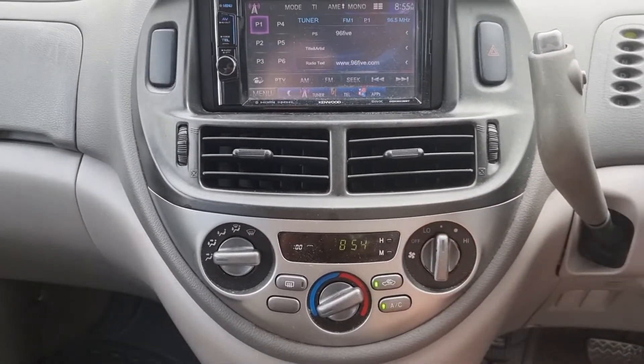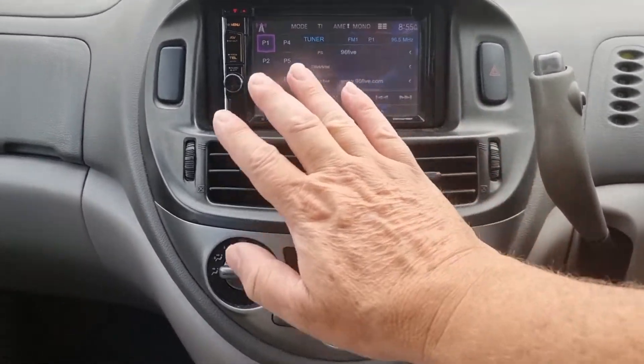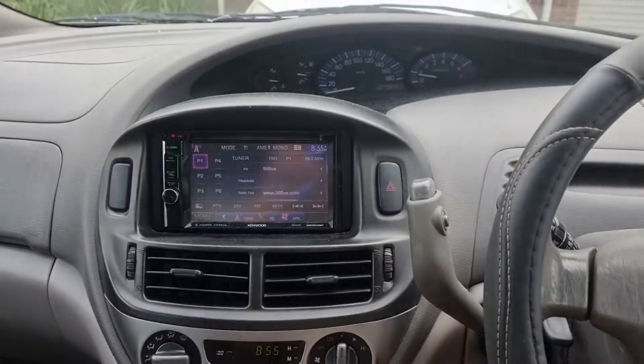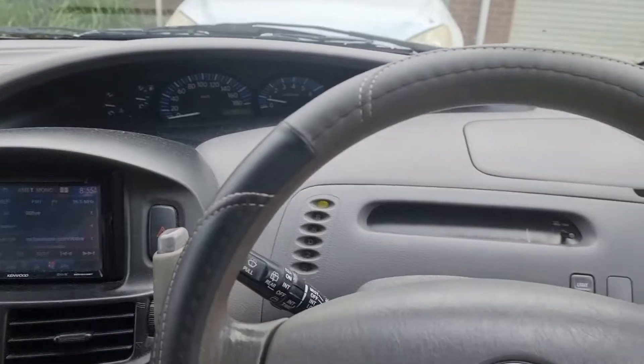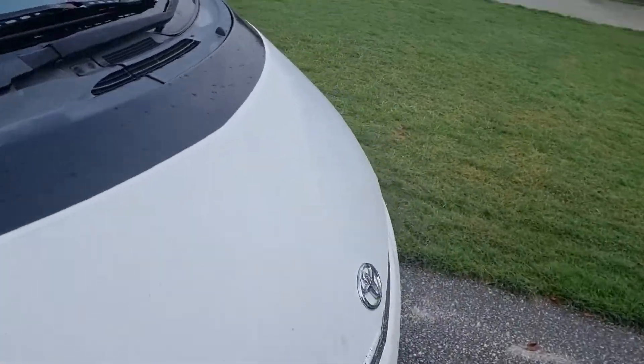Right now we've got a new compressor in there and it's really cold — like right off the bat it's cold, works really well. I'll see if I can look underneath the bonnet and see it; I haven't seen it since yesterday because it was raining. It's also a lot quieter when the air conditioner pump is running.